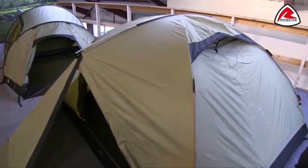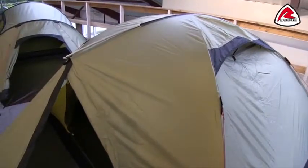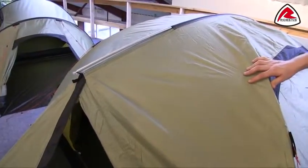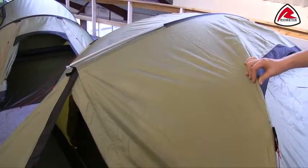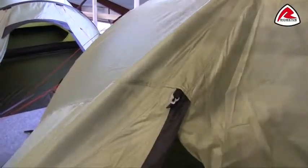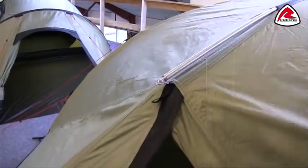The frame of the tent is made from DAC alloy poles. These are T6 anodised alloy poles, so they're very lightweight but also very strong, and with them being anodised it means they're not going to corrode quite as much as you would expect other alloy poles to. With them being DAC poles, we're using DAC components — just here we have the ball cap which allows really simple, easy pitching that clips into place.